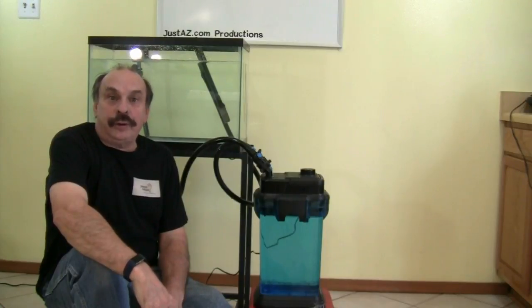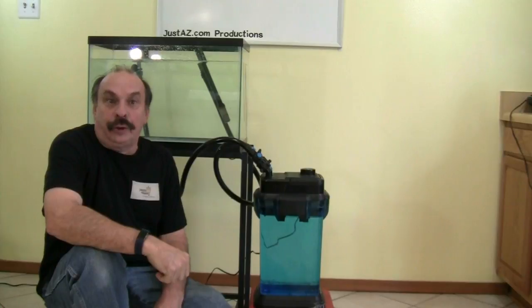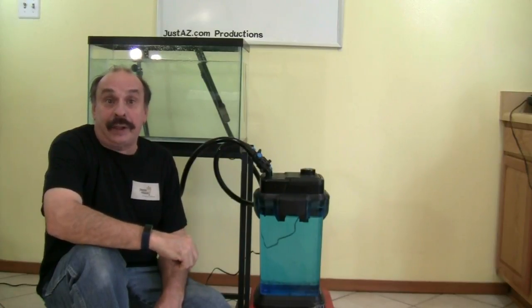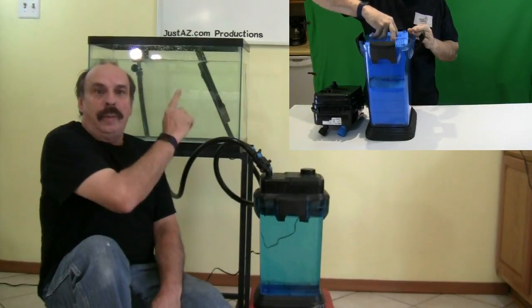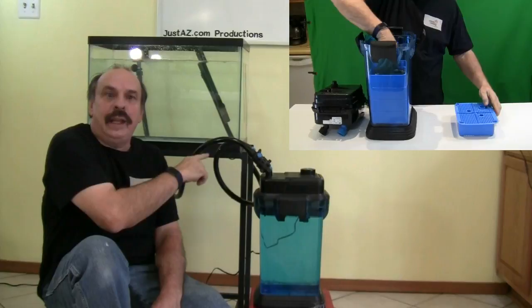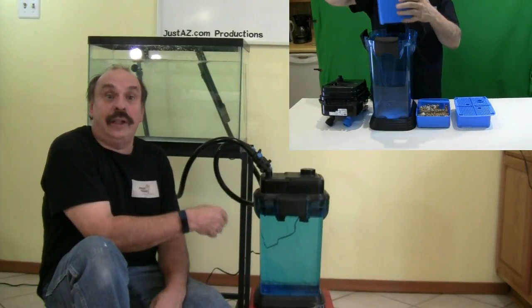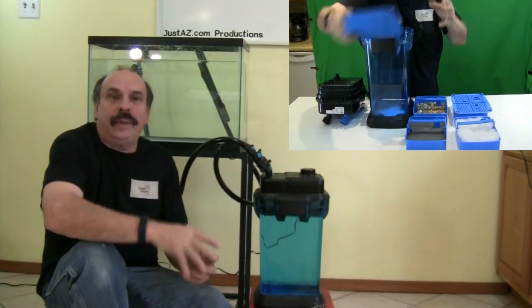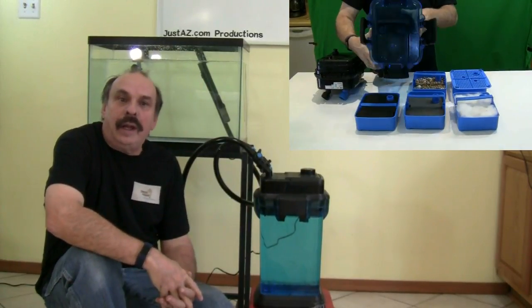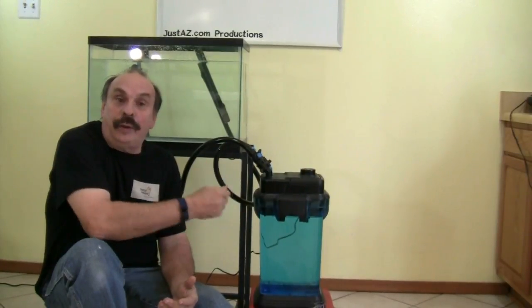A good example of a closed sump is this Cascade Model 1500 canister filter. I removed the filter baskets to show you why this is classified as a sump. Water moves from the main tank by use of gravity and feeds the container. The water is then processed — in this case through filter media — and is returned to the tank. This is a closed sump, and these are designed to meet specific needs.